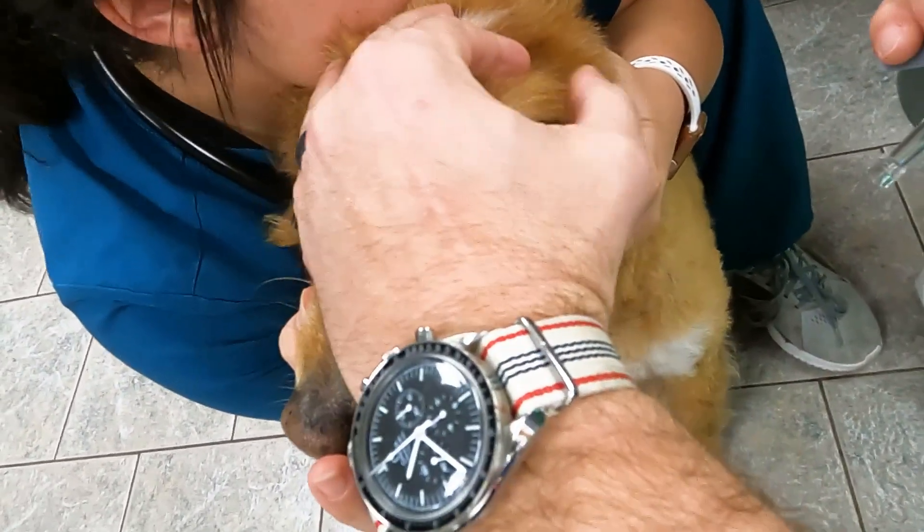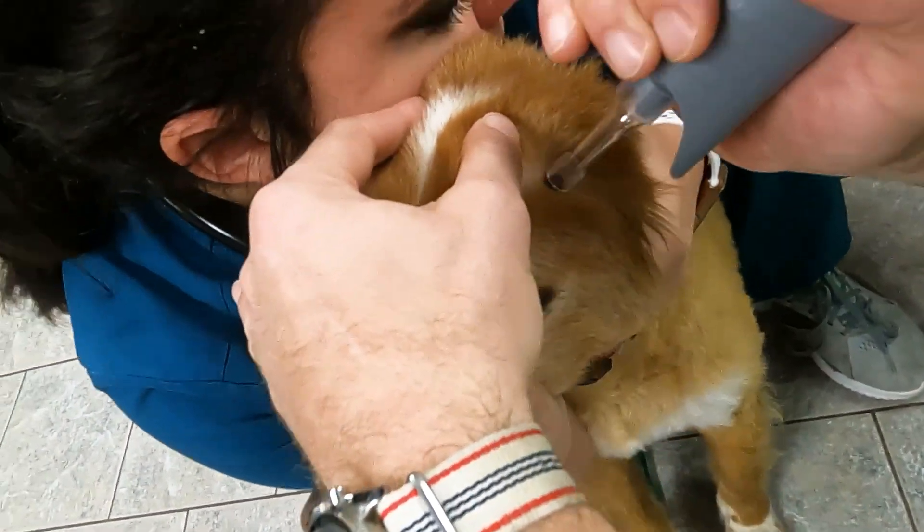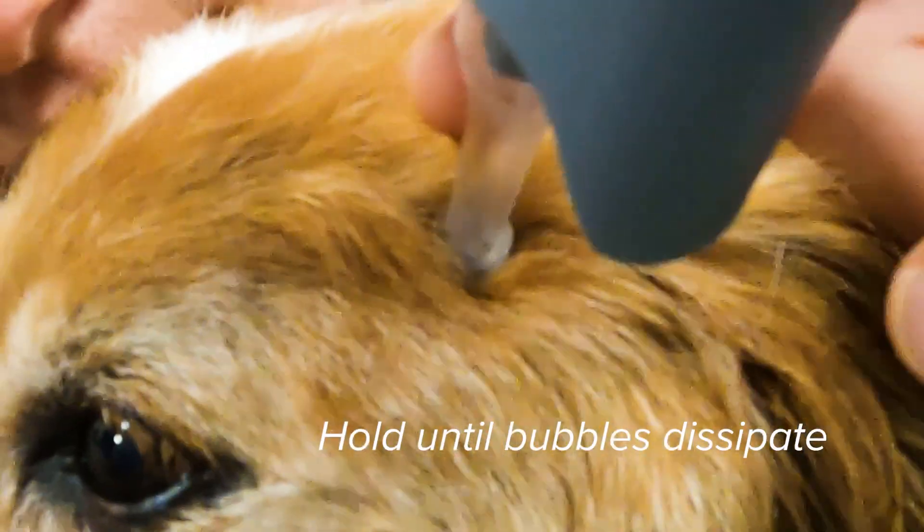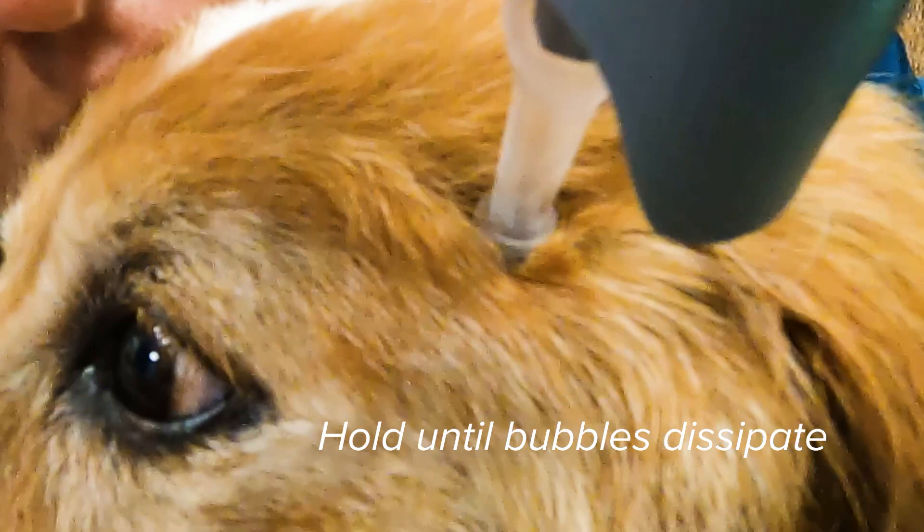I'm going to hold it while it's freezing the whole time. These bubbles are going to go away. You're going to let it thaw, and then you're going to freeze again. There we go — and you can see the lesion is white.